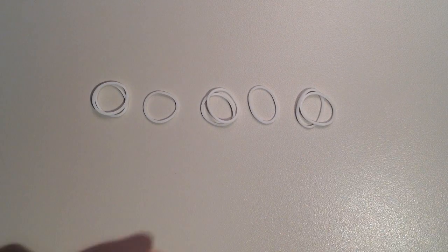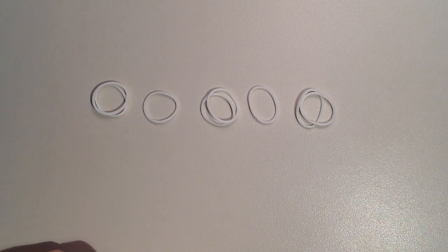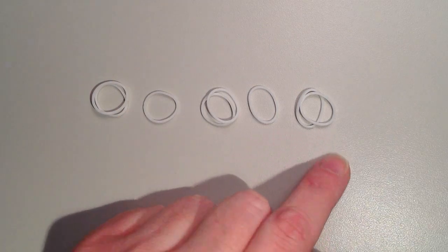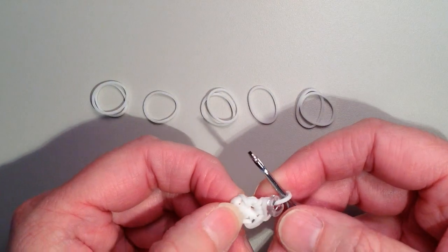For row two you're going to need a total of eight rubber bands, and we are going to be doing an increase. The pattern is going to be two, one, two, one, two in each of the stitches.